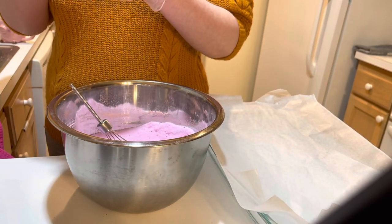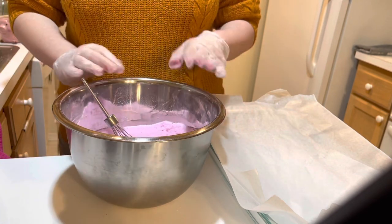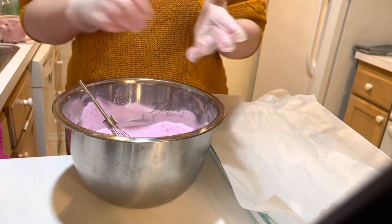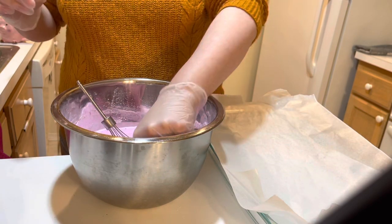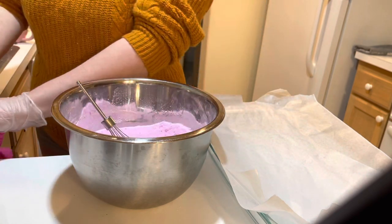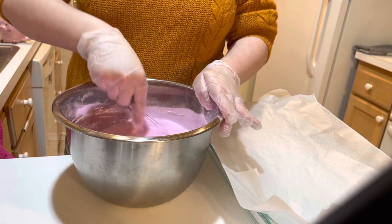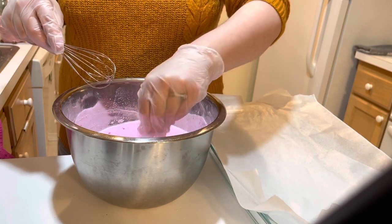It's approved for bath bombs and it is water soluble, so that's why you want to bloom colors like that — because if you don't, it just doesn't disperse in your bath bomb. It looks weird, with colors on one side and not the other. So just do your research on the colorants you're using. And if you're selling your bath bombs, please make sure you're using batch-certified skin-safe colorants — not just micas, but bath bomb approved.